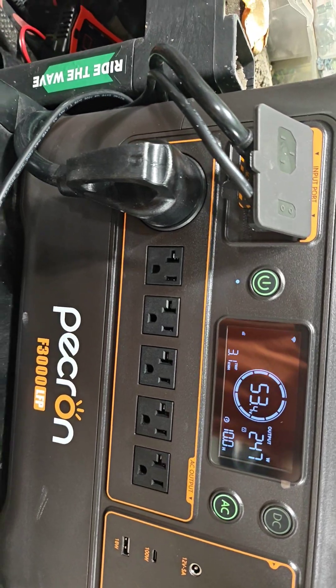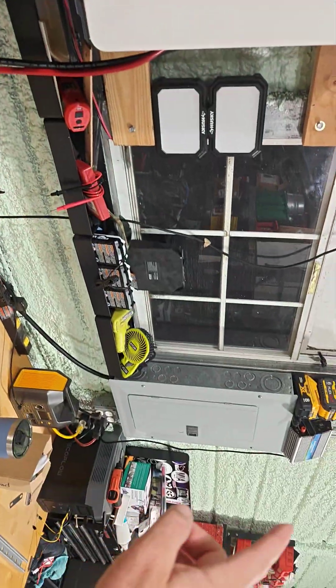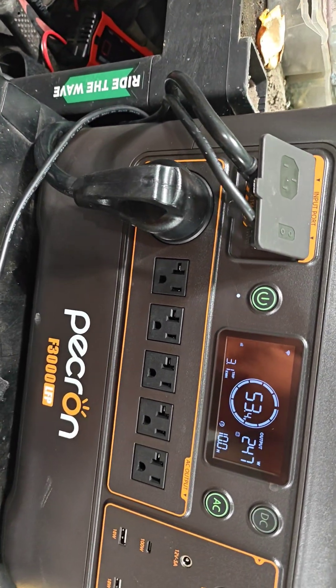So far so great. I do have the 30 amp plugged in at the shop panel over here, running the lights, fridge, deep freeze, all kinds of stuff.